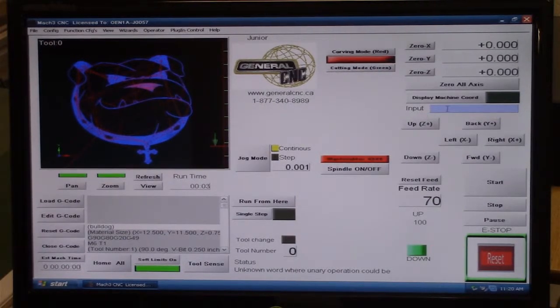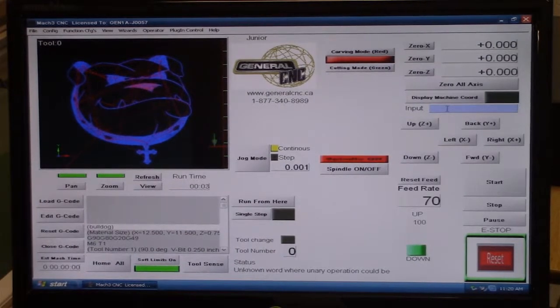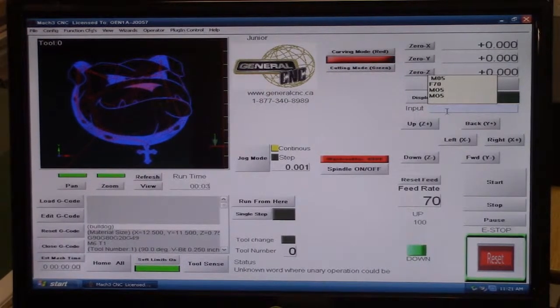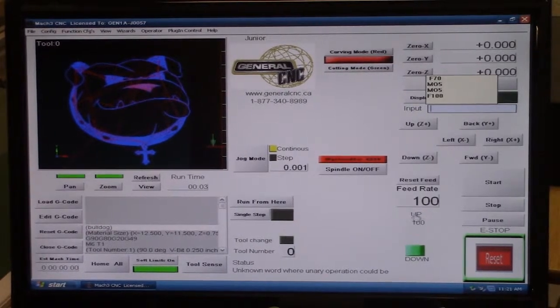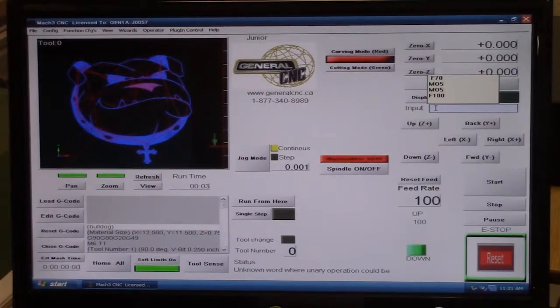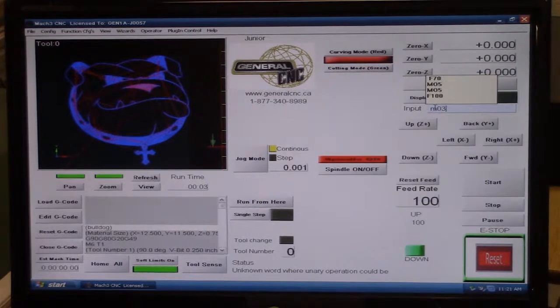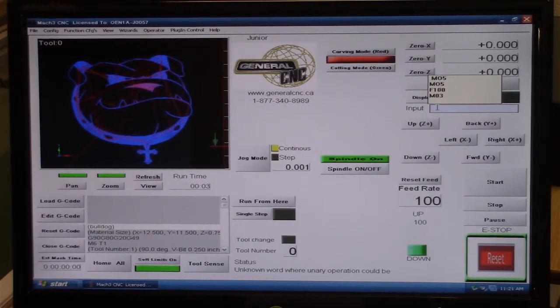The input line has several different functions. If I type in a command it will tell the tool to do a particular thing. Right now the feed rate is at 70 inches a minute — if I want to change it to 100 inches a minute, I type F100 and hit Enter. I could also type M03 to turn the spindle on manually. So that's what the input line is designed to do — it accepts G-code commands directly to control the machine.